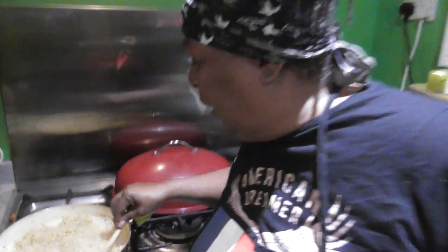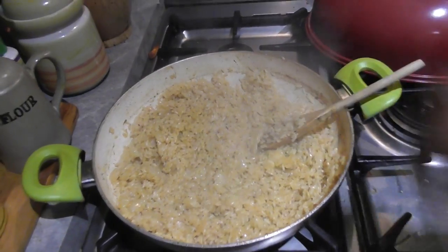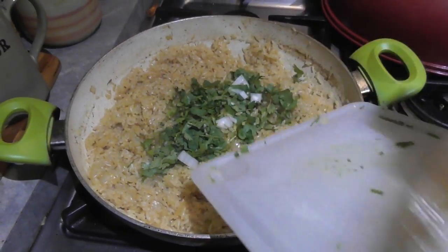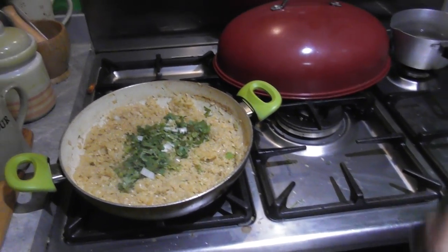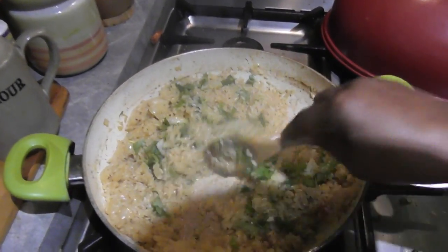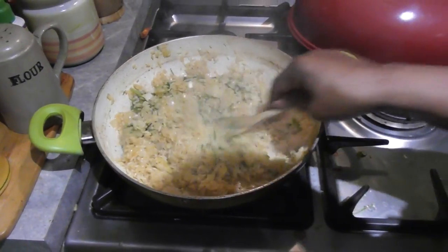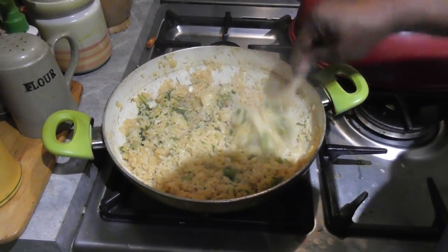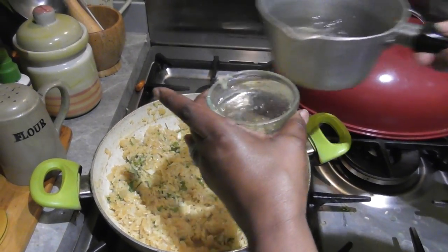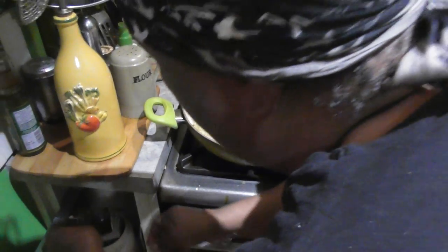So as you can see, the rice has already almost doubled in size and has absorbed the liquid. At this stage I'm going to add freshly cut coriander, a little bit of onion, and I have the juice and pulp from one whole lemon. Just going to give that a stir and work from the outside in so you're getting it all mixed in.